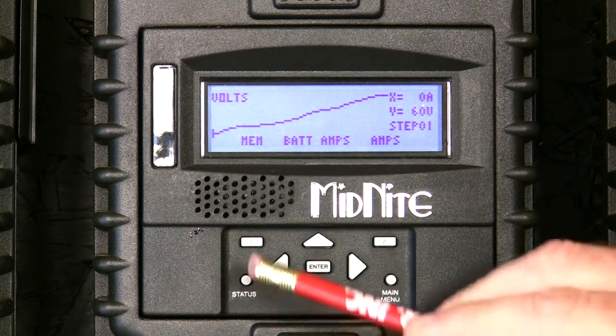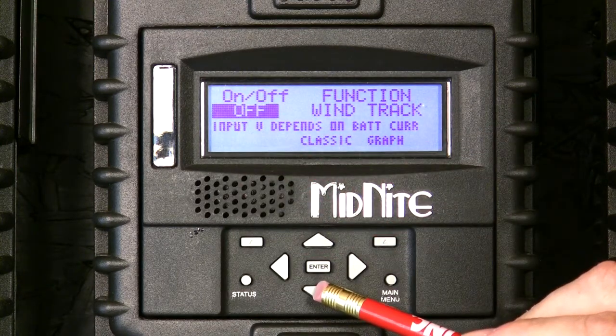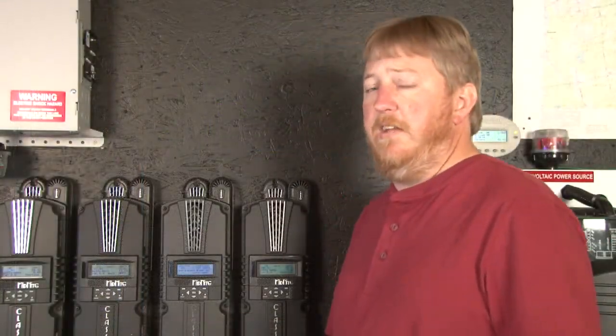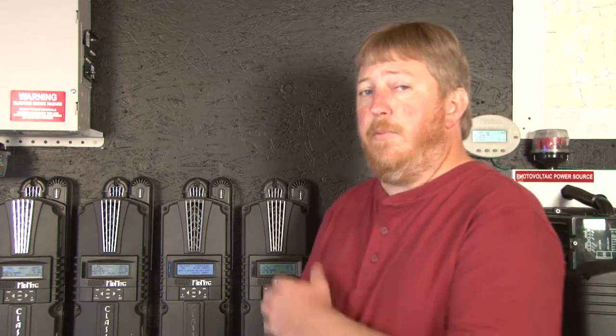Now press the main menu button, turn the wind track mode to on, and then press enter. You want to press enter so the data is sent and saved — otherwise if the classic gets rebooted the mode will turn back to off. But that's all you need to do. That concludes programming the classic to work with your wind turbine and your clipper.